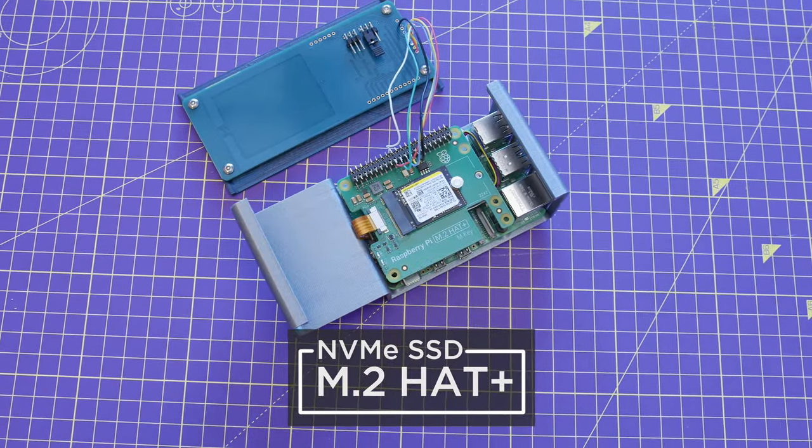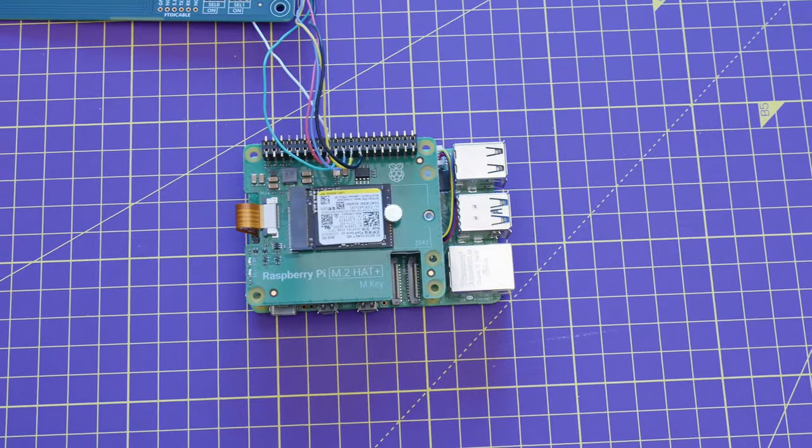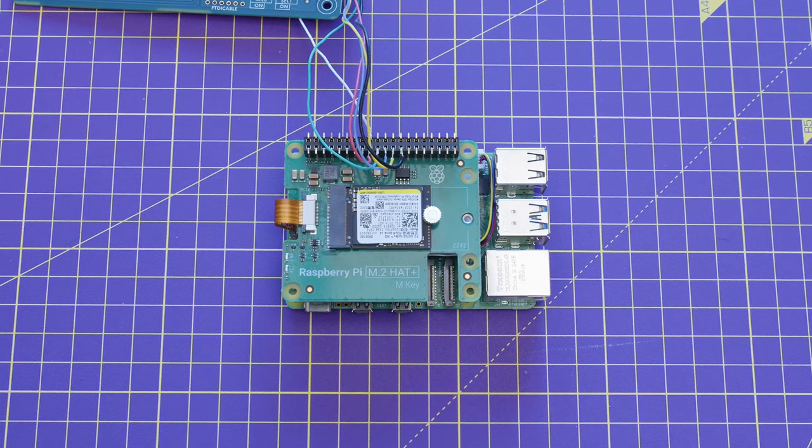The M.2 hat lets you add an SSD, giving you plenty of disk storage for all of your media files. NVMe drives connect over PCIe, offering fast data transfers.